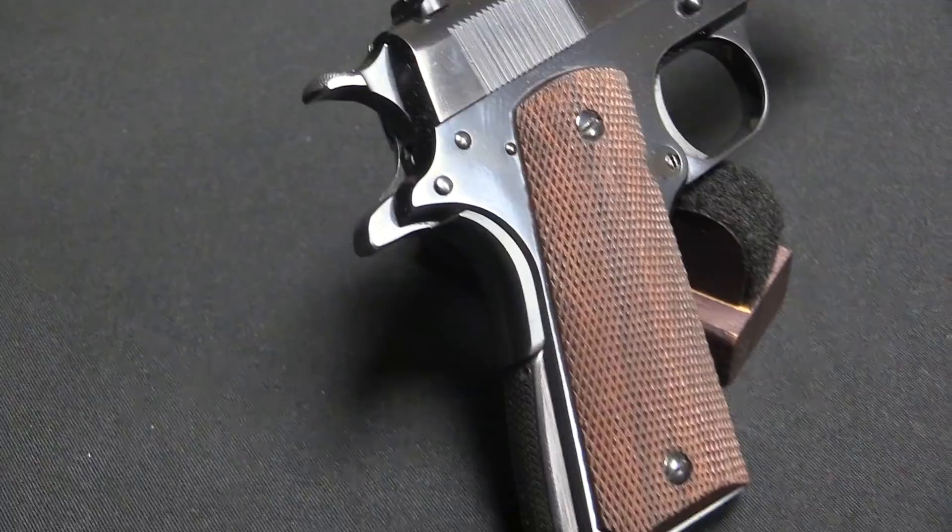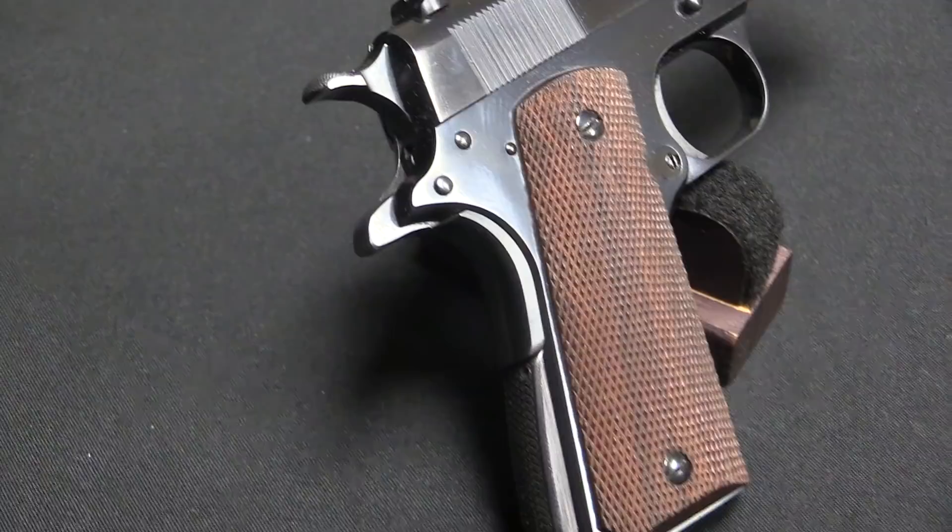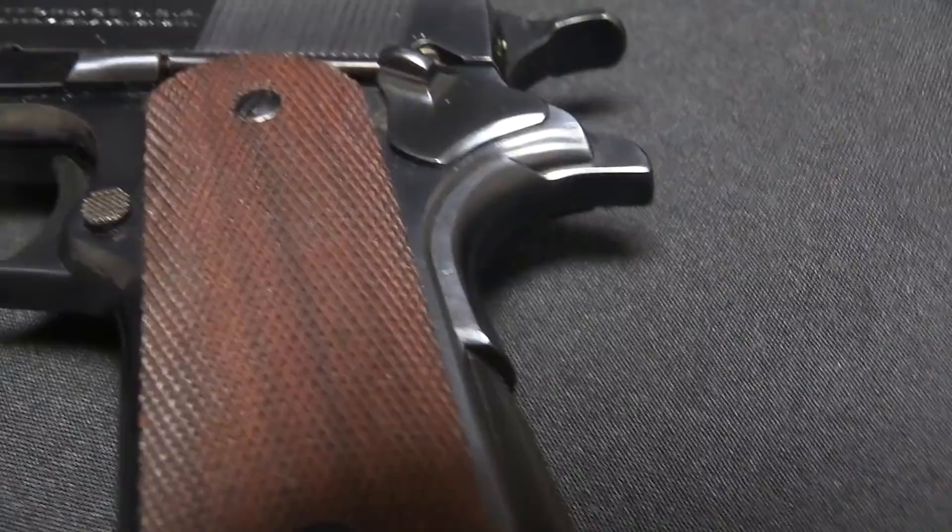They tell the tool room at Colt to make up a couple of samples and present them to management, to see if they can do this for export sales or as a slightly different version to offer people. It's important to remember at this point that there is no production line tooling for the 1911, because that hasn't been built yet. All of the 1910 and 1911 trials pistols are being made basically by hand. So when the tool room is asked to put together a pistol for this 9.8mm cartridge, they don't take the standard frame — there's the .45 calibre frame, but if we're making a .38, let's make a .38 sized frame.